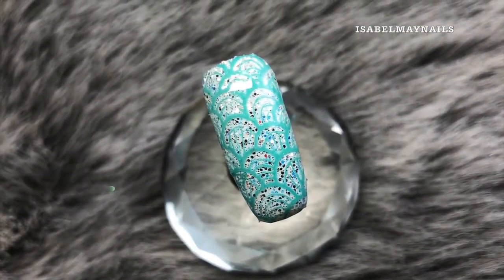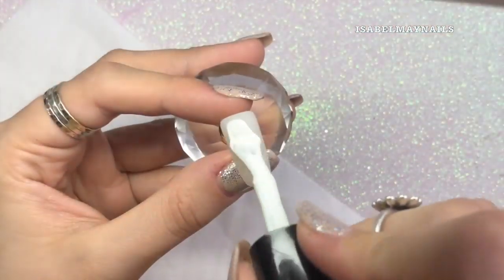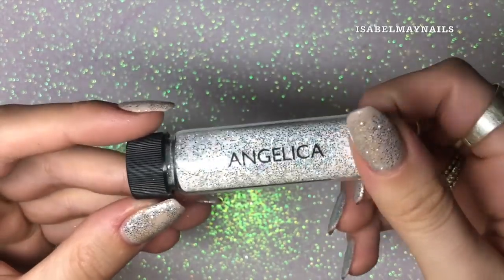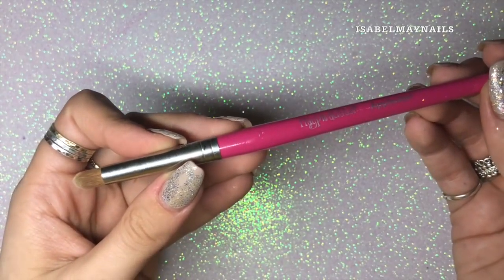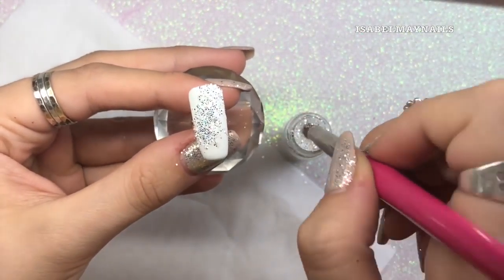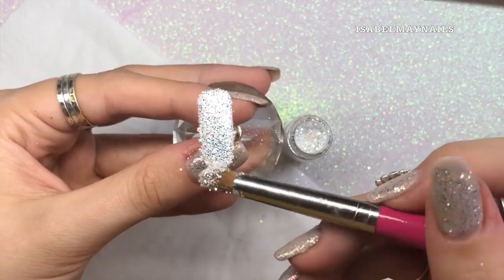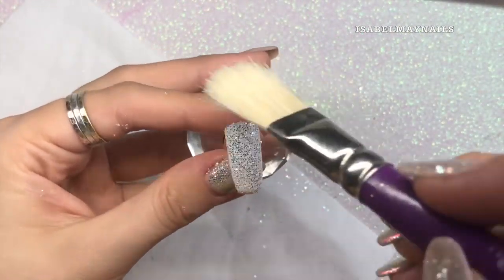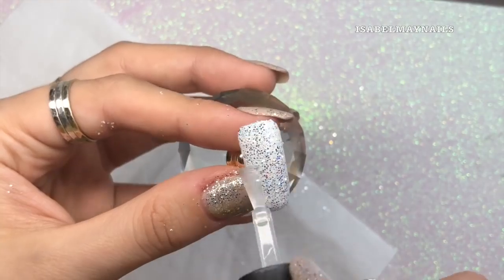This is the first nail art design. I'm going in with Magpie gel color Plain Jane, applying one coat to the nail and curing in my lamp for 60 seconds. Then going in with Magpie glitter Angelica, using the Magpie applicator brush to dab it into that inhibition layer — not burnishing, just dabbing to get full coating and coverage. I'll then use my Magpie duster brush to dust off any excess glitter around the cuticle area, free edge, and side walls before applying one layer of top coat and curing for 60 seconds.